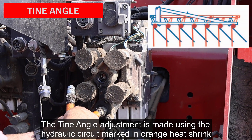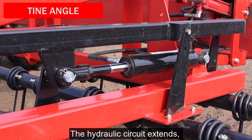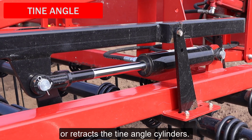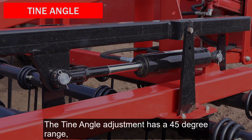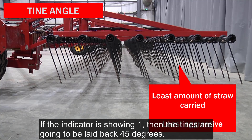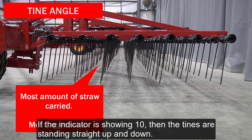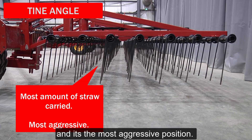The tine angle adjustment is made using the hydraulic circuit marked in orange heat shrink. The hydraulic circuit extends or retracts the tine angle cylinders. The tine angle adjustment has a 45-degree range and is shown on the indicator furthest from the tractor. If the indicator is showing 1, then the tines are going to be laid back 45 degrees — the least amount of straw will be carried and it's the least aggressive position. If the indicator is showing 10, then the tines are standing straight up and down, carrying the largest amount of straw and in the most aggressive position.